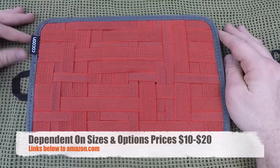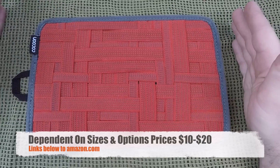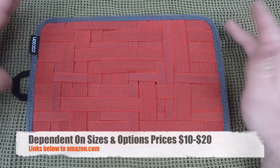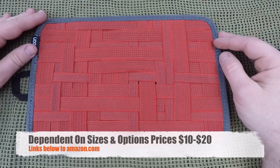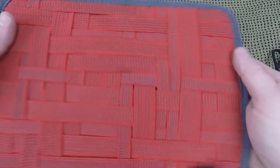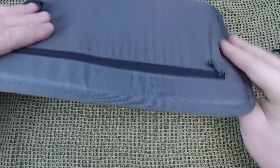We will have links in the description below for all Cocoon products they offer. There are all kinds of different sizes and options — this is just one of many models. They'll all be linked over to Amazon below.